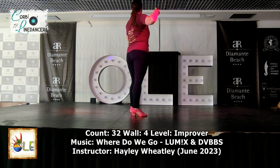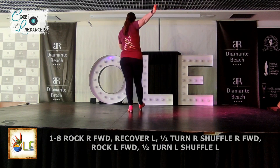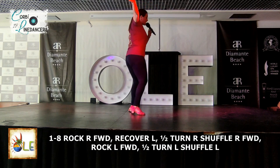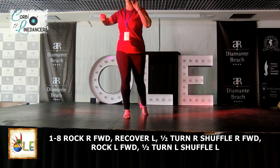We're going to rock forward on the right foot. One, recover. Two. We're going to shuffle a half turn back wall. Cha-cha-cha, three and four. We're facing the back. Nice and simple start.